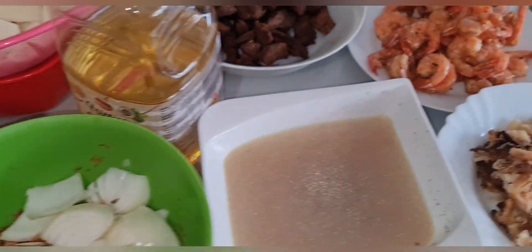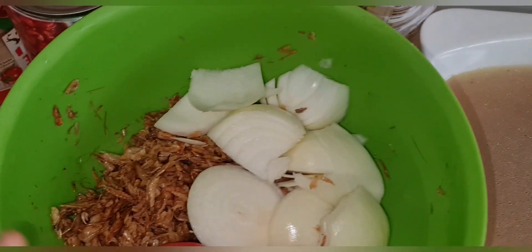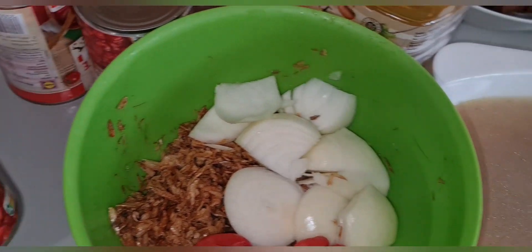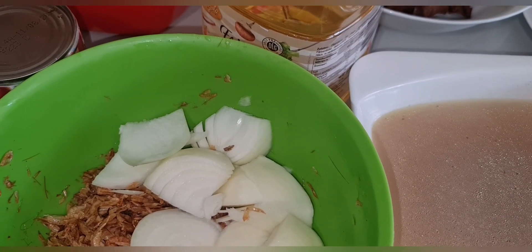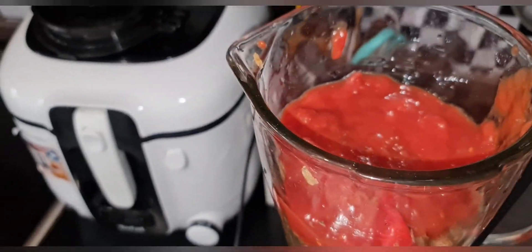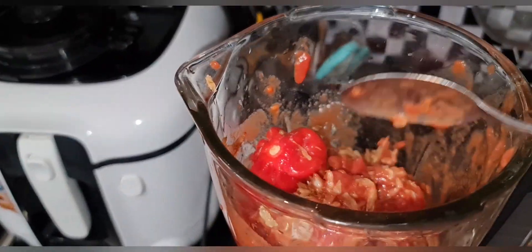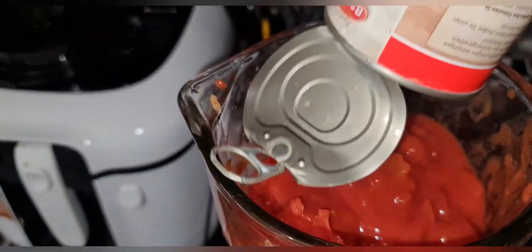Now you've seen all the ingredients for our yam porridge, including the onions. The first thing I'll be doing is blending the crayfish with the tomatoes. I'm not going to use water — I'll use the tomato itself as the liquid to blend with.